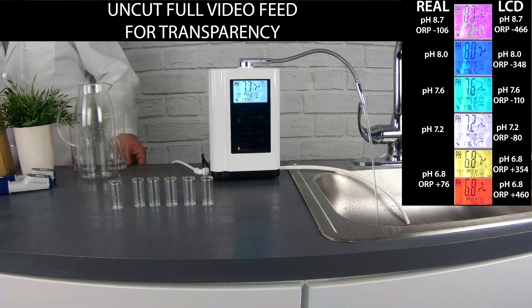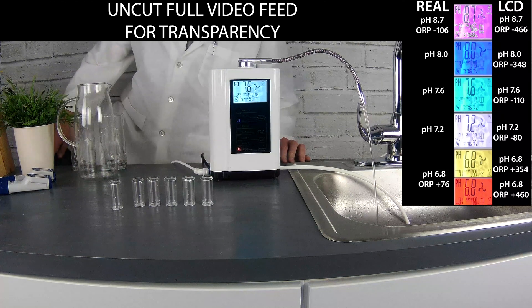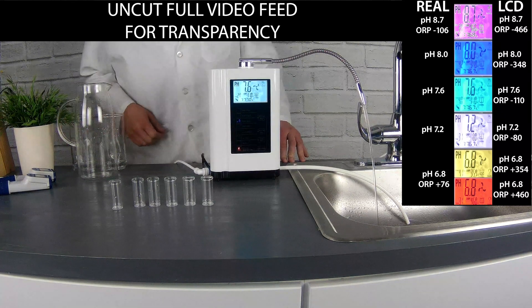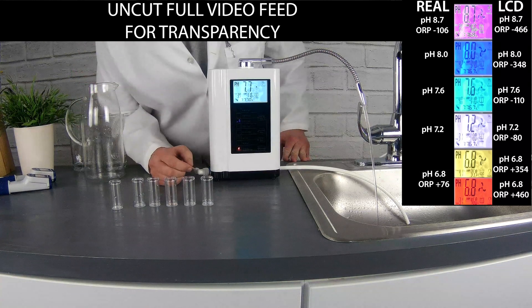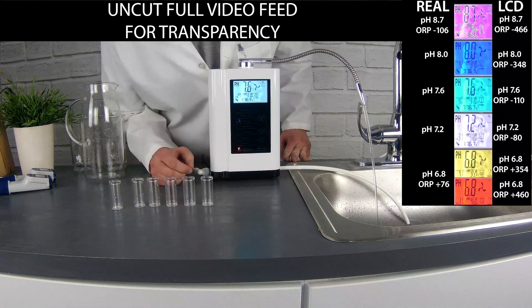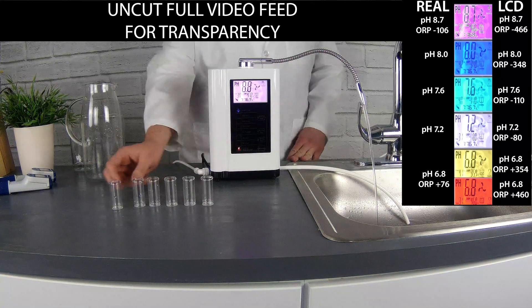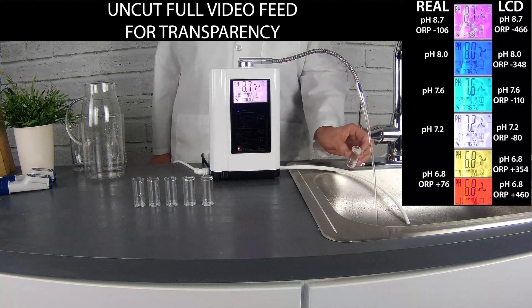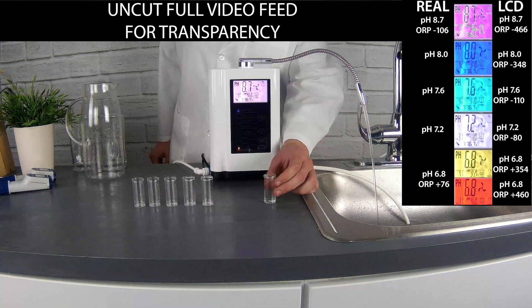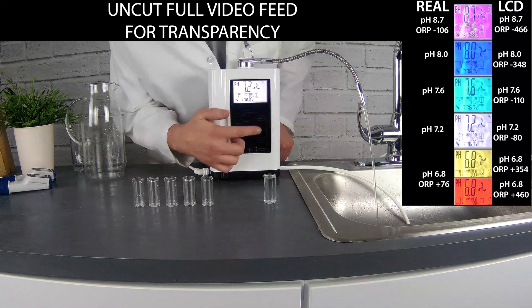Today we'd like to introduce a generic white water ionizer. We actually received this ionizer as a trade-in from one of our customers. They contacted us with some information and concerns with the machine, and we decided to test it out and see where it goes. You'll notice on the front of the machine we did the best job we could cleaning it — this is just how it looked when we got it.